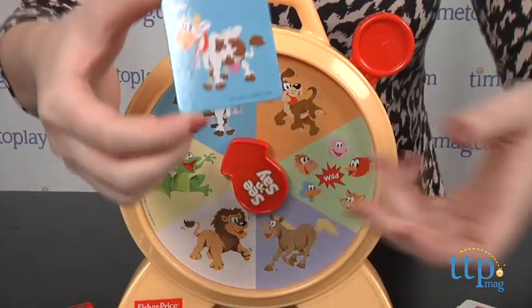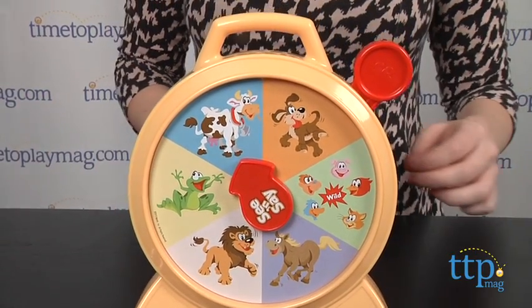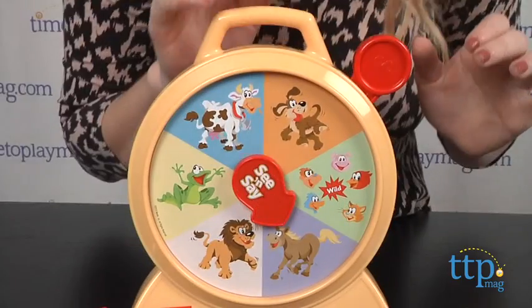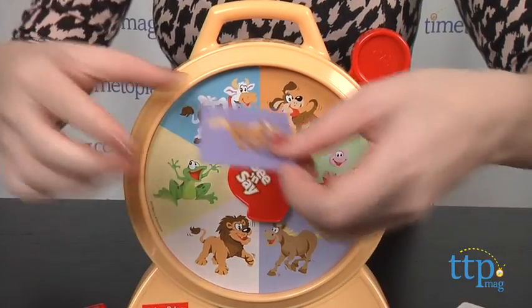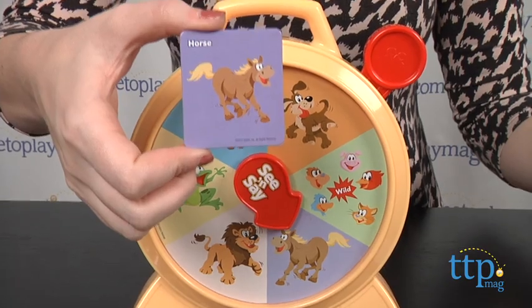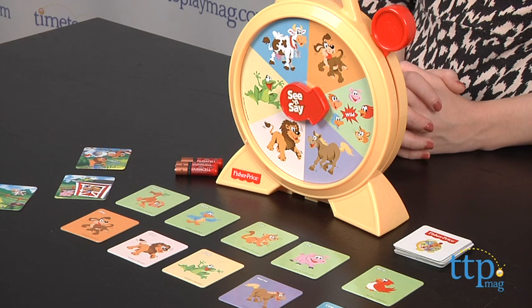The game is also played by pulling the lever and waiting for an arrow to stop on an animal and be prompted with the 'find the blank' question. But when played with multiple players, it becomes a game of speed to see who can correctly recognize and match the animals quicker than their opponent.